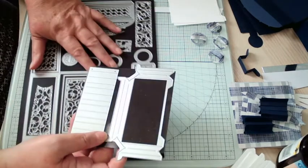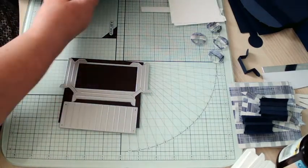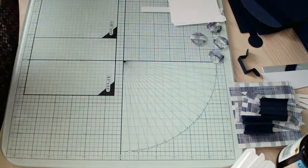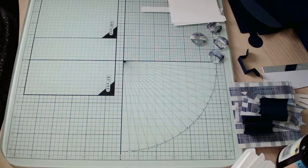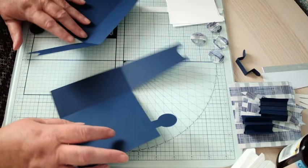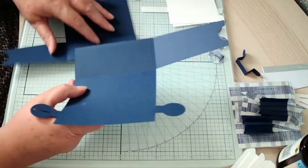Here's a little bit more of the die set. That piece is a spine bit and that's a pocket. As with all Tonic boxes and bags, you need to cut two of the base die out, and when you've done that you turn it around and glue it on.